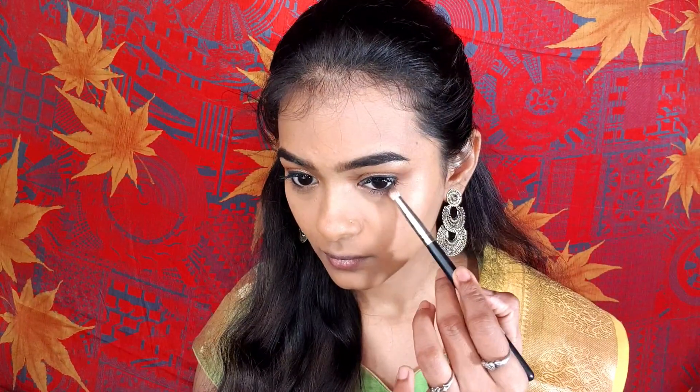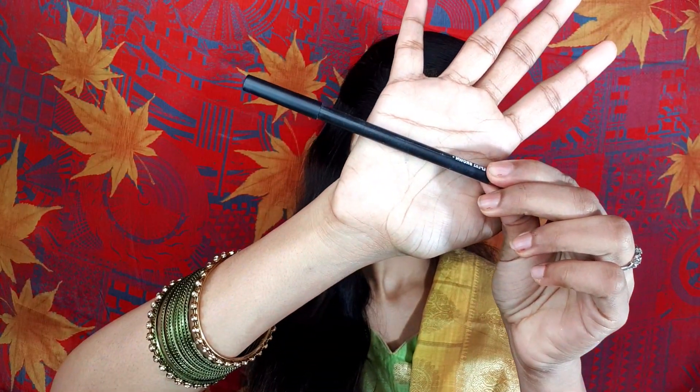With a pencil brush, I will blend the lower lashes and apply mascara to them as well. Now I will apply blush — I will use a coral cheek blush and apply it to the cheeks.